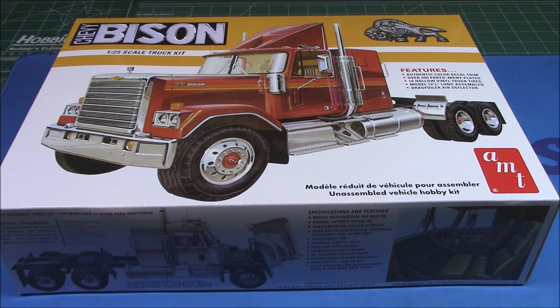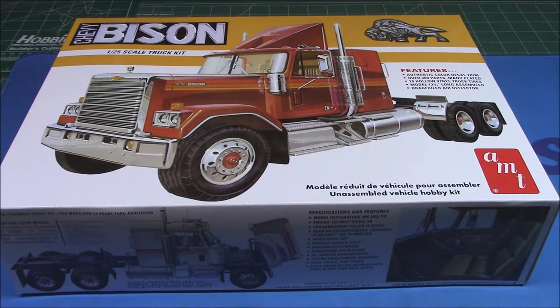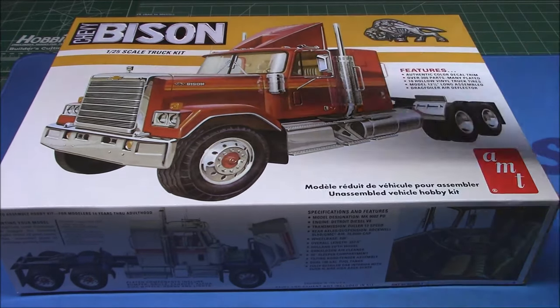Hello everyone, we're bringing it back for some bonus content today since you're being so patient for the next full build. We've got another big rig unboxing — I know you guys love these trucks, and that's the ones we'll do the unboxings on for the bonus content. You can check them out; this is available right now and I will link it in the description where you can snag yours.